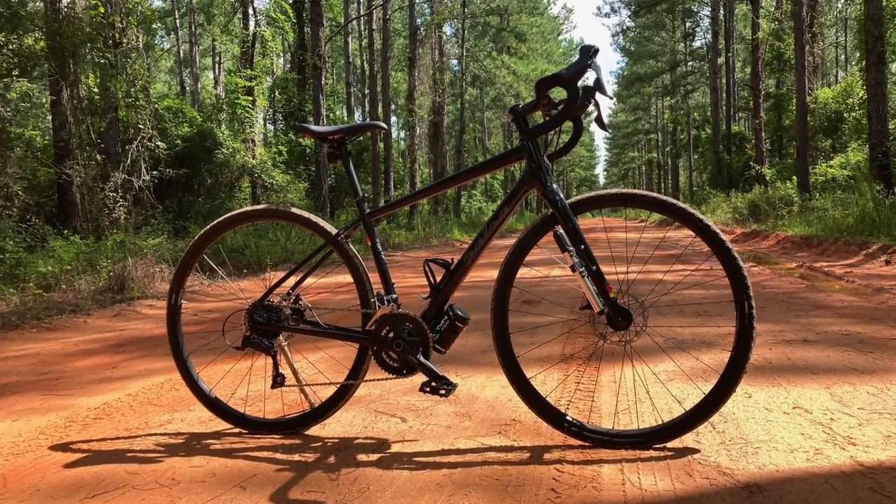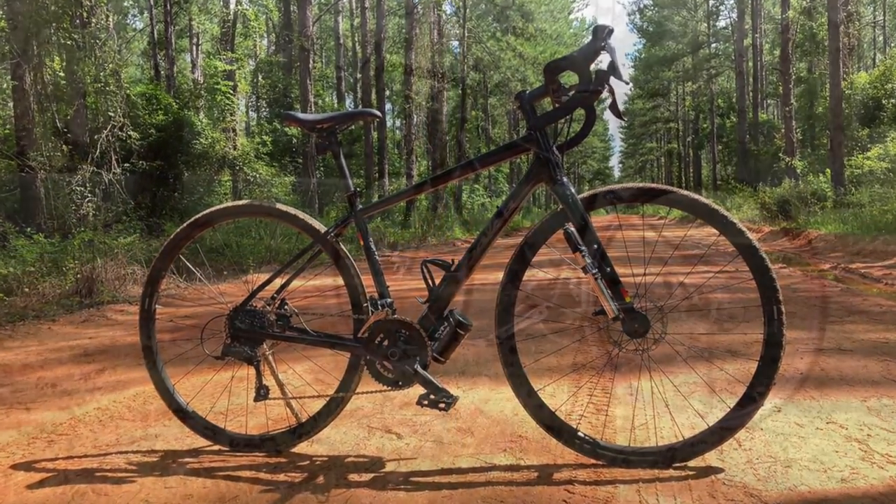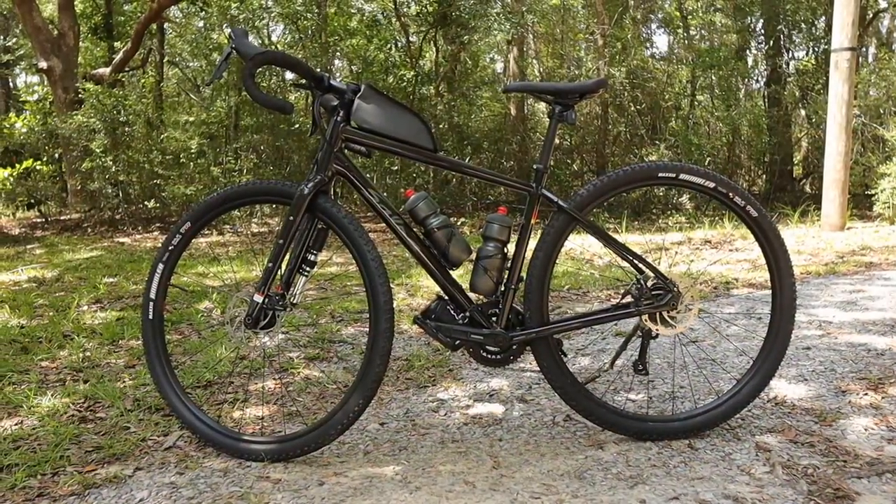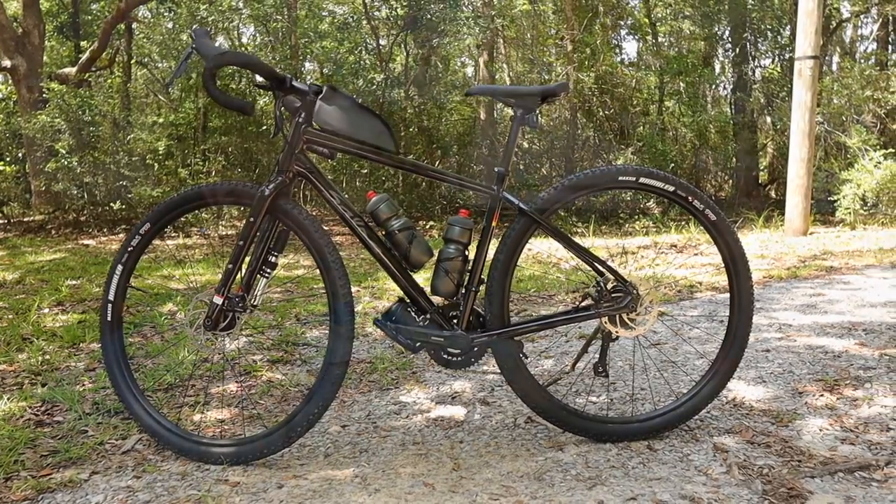I always start with what gets my attention first, and that is the aesthetics of the bike — how does it look, how does it ride, and how does it feel? Just looking at this bike, this is a great looking bike. I love the design, the way it's constructed, the way they've put together the triangles, the components, everything. It's a great bike — you can see it's very high quality from the welds and all the different efforts that have gone into it. It checks all the boxes and has all the bells and whistles you could possibly want.